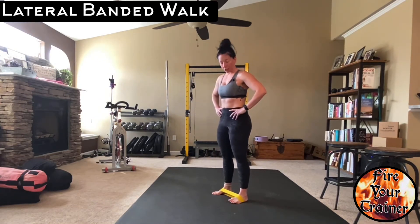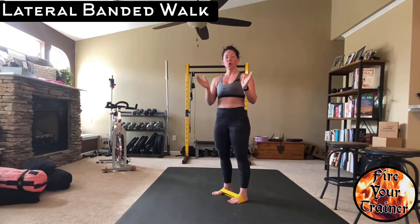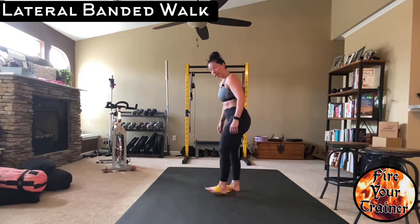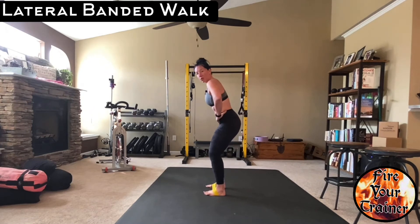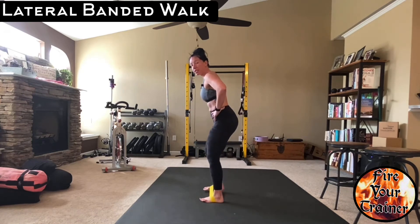For the purposes of this video, I'm actually going to do it around the midfoot, and the reason that I do this is because it helps me to point my toes forward rather than externally rotating at the hip. So, for a lateral banded walk, you want to squat down just slightly, get into a slight posterior pelvic tilt, and step to the side.